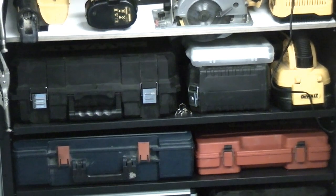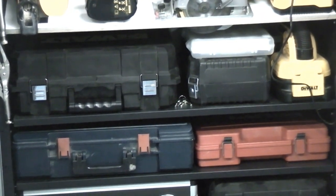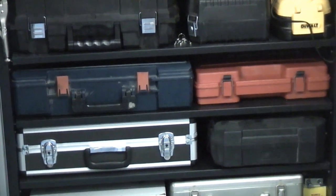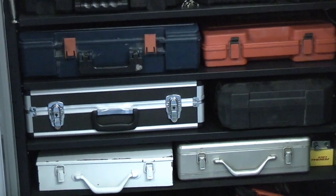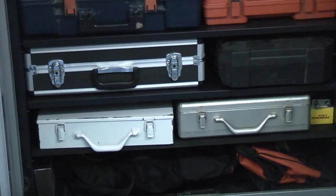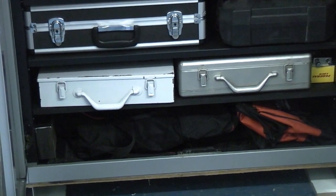On the next shelf down is the nail gun, the multipurpose saw and vacuum. Below that we've got two SDS drills. On the next shelf down is some core drills. At the bottom I've got a couple of metal tool cases with some tools in, and then at the very bottom I've got a couple of bags.